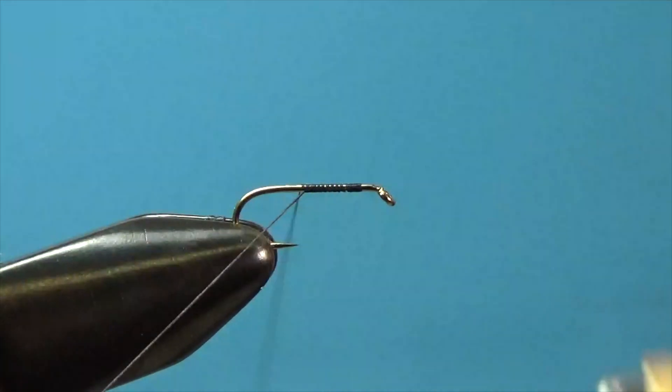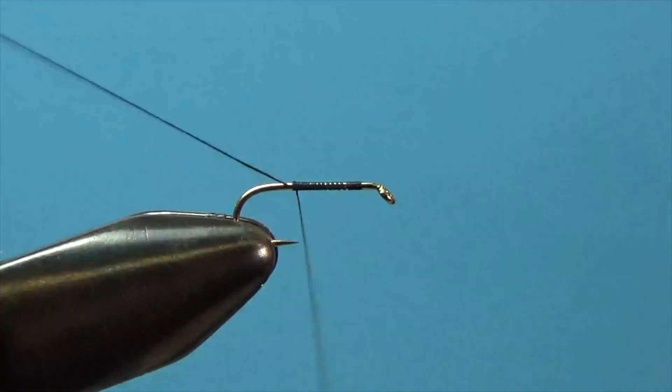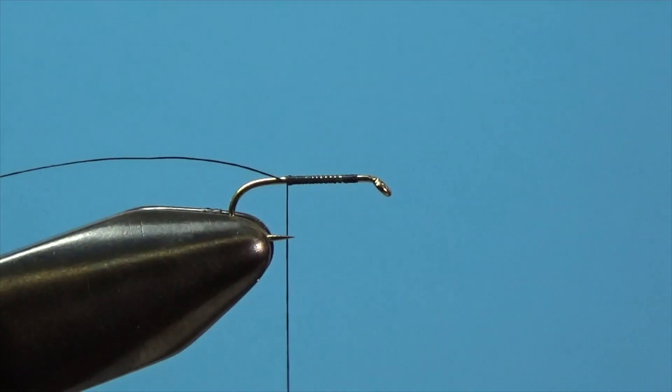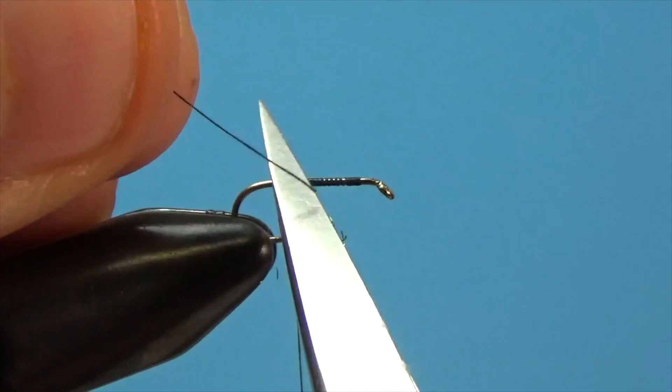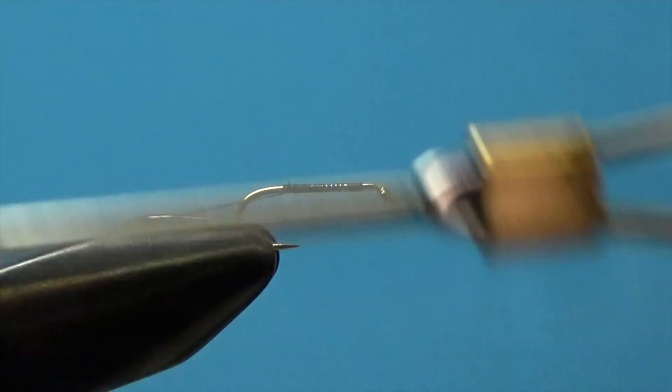I'm using a number 16 hook and ADOT thread. I'll attach my thread to the hook and lay down a simple thread base, then take the thread back to the tie-in point, which is directly above the barb of the hook.